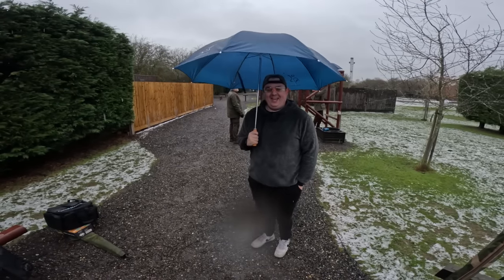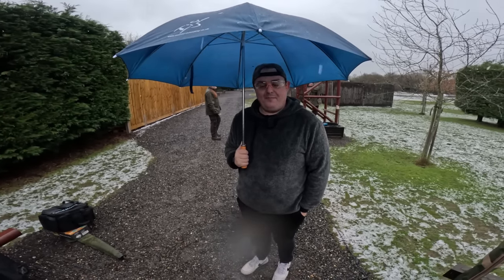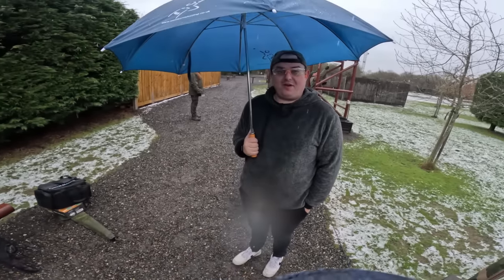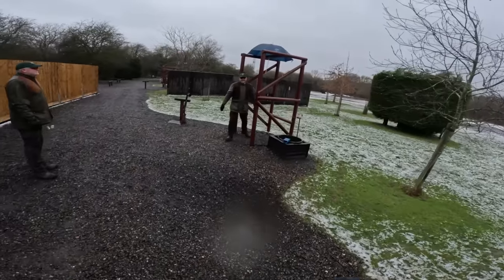It wasn't bad — it was good, was it? You definitely missed some. I missed some, but I obliterated the ones I did hit. Three of them. So you've got to beat three. You confident? No.